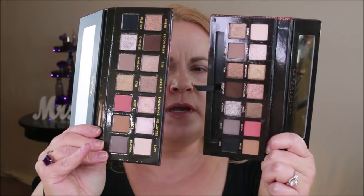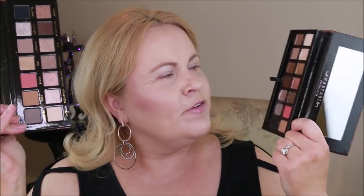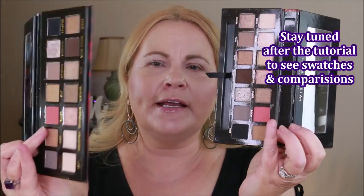Here are the two palettes — this one is the Sultry, this one is the Temptress palette, and they're pretty close. They really did a good job duping these. I'm only going to be wearing three colors today. I'll be wearing Anastasia Beverly Hills on one side and the Temptress on the other. I'm starting with the peach color in both palettes, putting it into the crease and above it as a transition color.